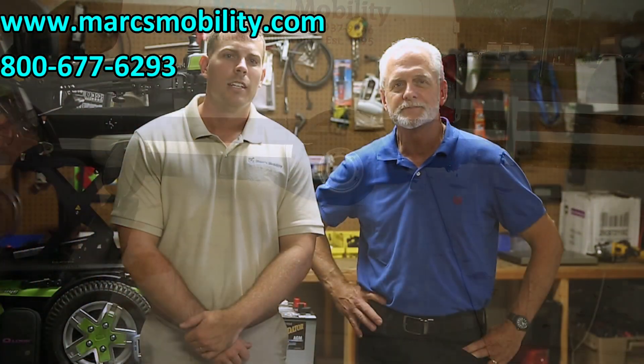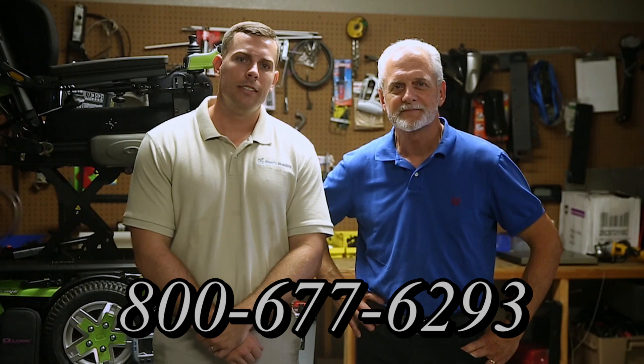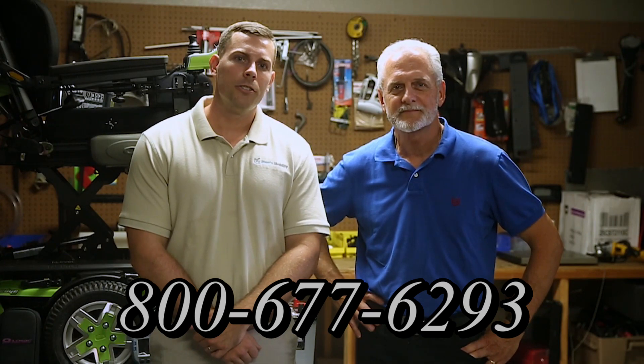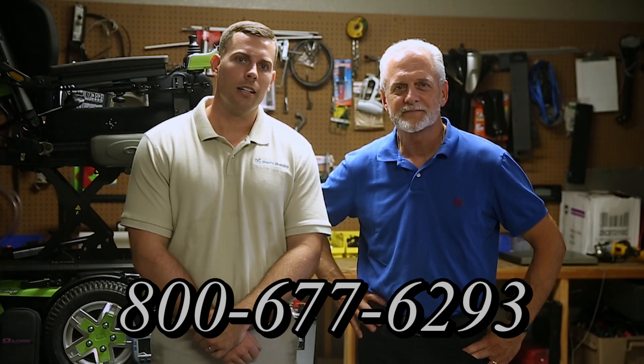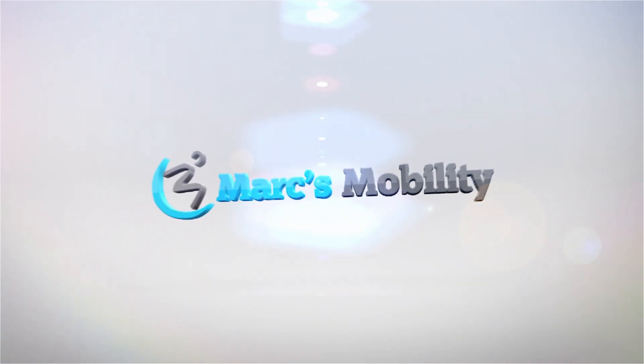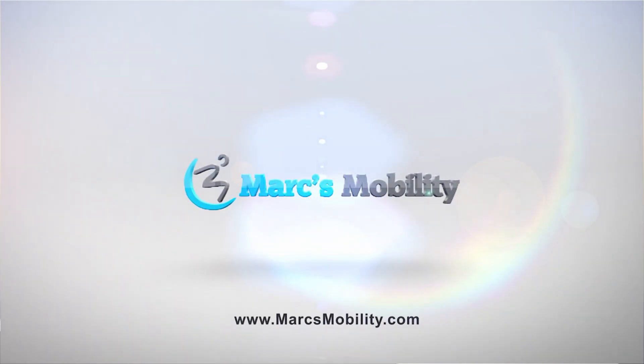Hi, I'm Mark, and my name is Alex. We are a family-owned business for over 25 years. We have many products available, not just what you see in this video. If you'd like to learn more, you can call us at 800-677-6293 or visit us directly at www.marksmobility.com. Thank you.